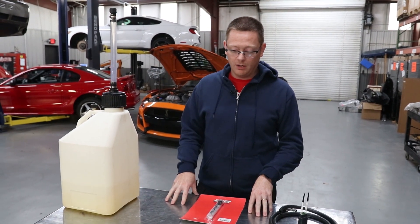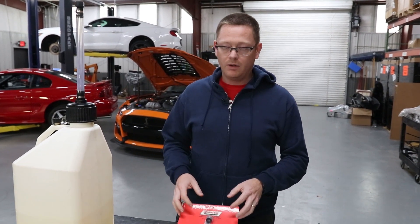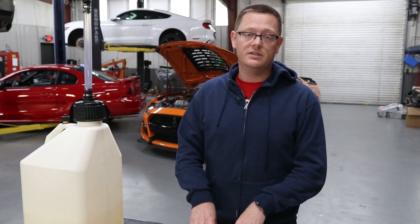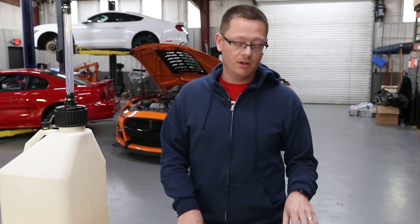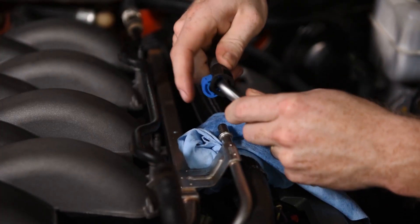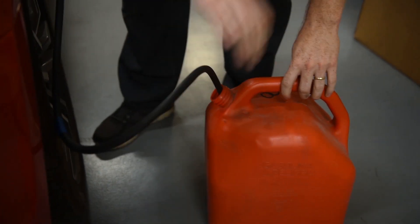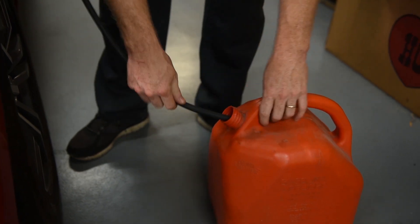Now let's go over a couple of myths associated with E85. The main one is that people say you cannot run E85 on factory fuel lines — yes you can. If your car was made anything after the 80s you have stainless steel lines and plastic lines and you will be fine; don't worry about the fuel lines. We've also shot videos on how to use the fuel drain kit and how to test the fuel on Shop Talk Saturday. Check our other videos and the links will be in the description below.